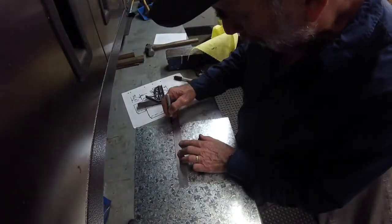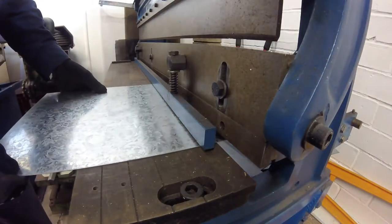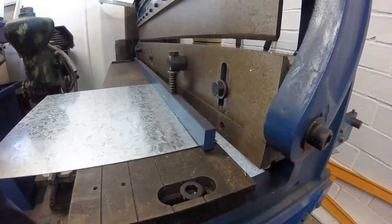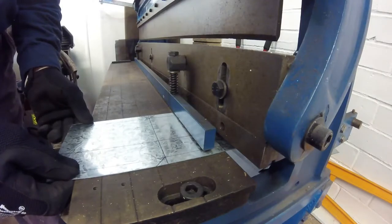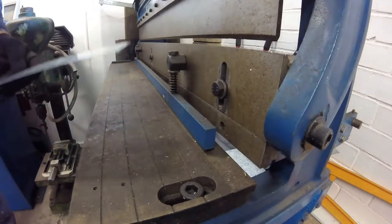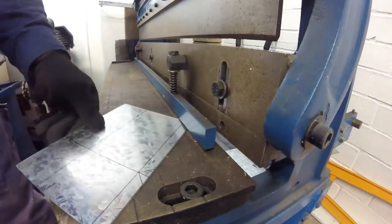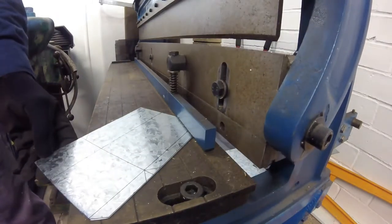With the layout done it is off to the guillotine to cut out the basic shape. I try to cut as much as I can on the guillotine as this is far quicker than using hand shears.